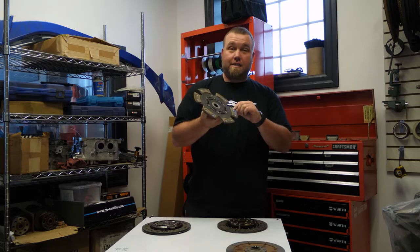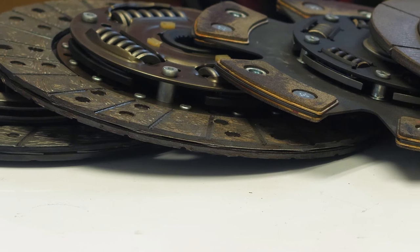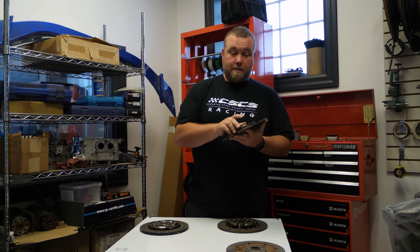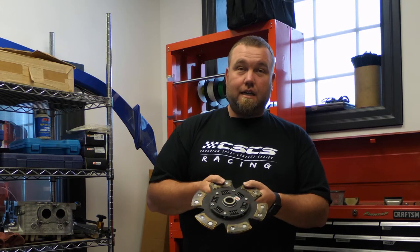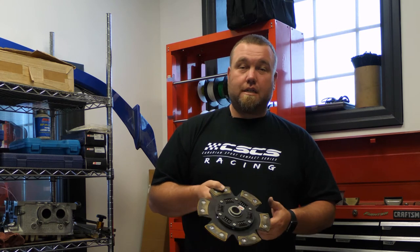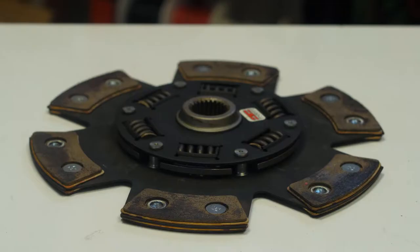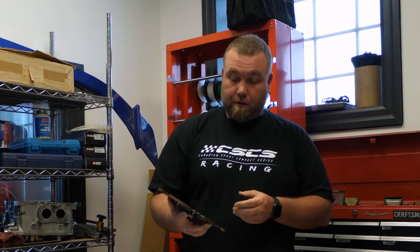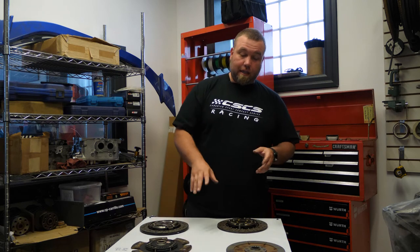This clutch will not last nearly as long as a stock or stage 2 clutch. A lot of people make the mistake of buying the heavy-duty racing clutch thinking it'll be great, but it is not designed to last 100,000 kilometers or 60,000 miles. It's designed to absorb heat and take a lot of abuse. As you can see, this one has been used a little and you can already see heat marks on it just from a few dyno pulls.